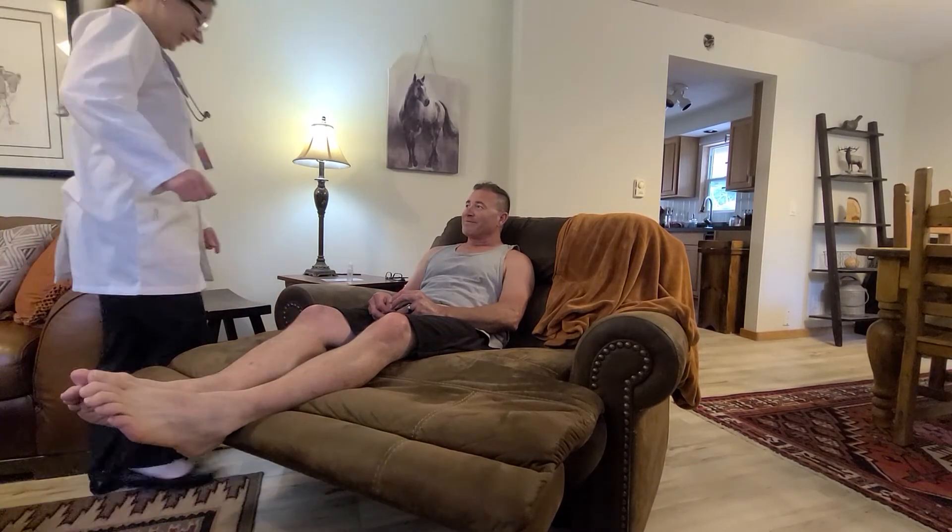Knock-knock! Hello there! My name is Gwen McKee and I'm a nurse practitioner student with the United States University. How are you today?